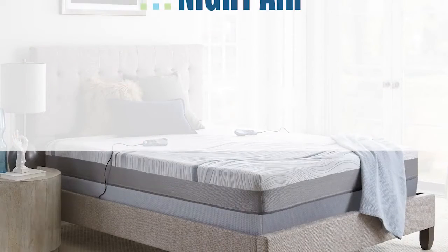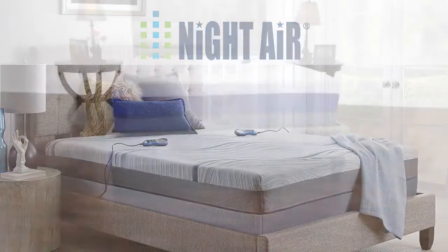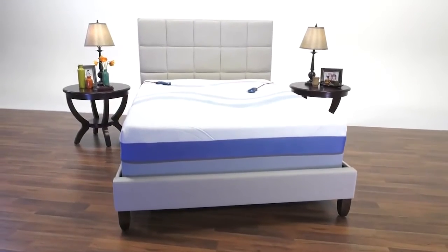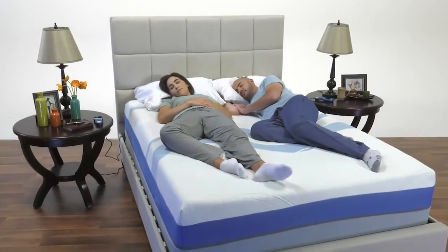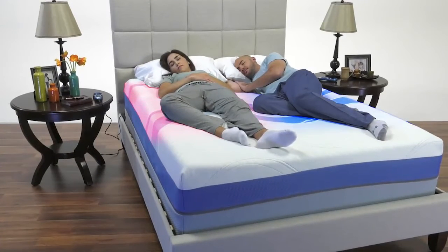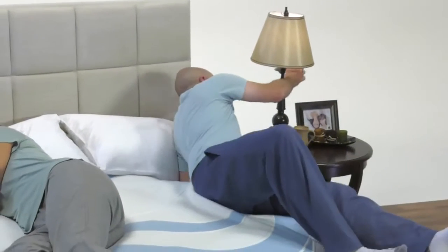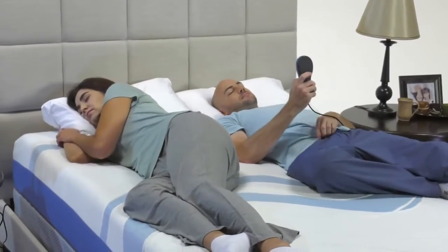Instead of compromising where your quality of sleep is concerned, why not consider a dual-chamber adjustable firmness mattress and have independent control over the feel and support on each side of the bed. Each individual air chamber that forms the core support system of this bed can be fine-tuned to your ideal comfort level, from plush to firm and anything in between. The simple touch of a button on the easy-to-use LCD hand control increases or decreases the firmness of the mattress.